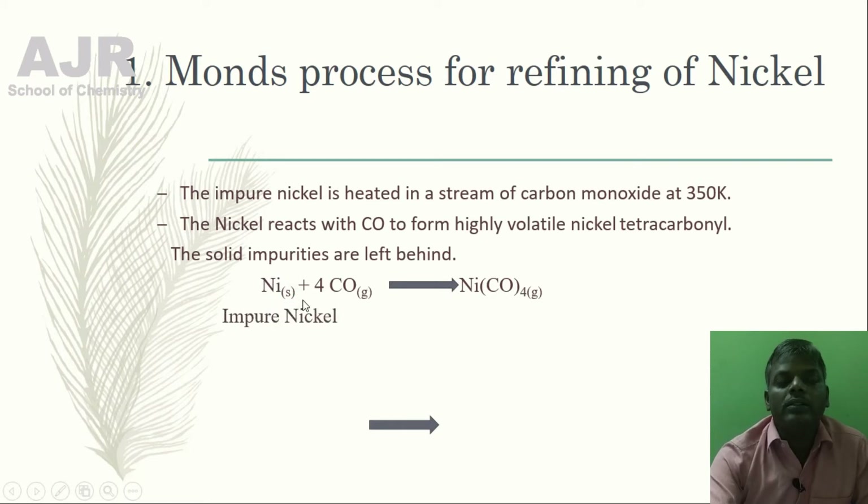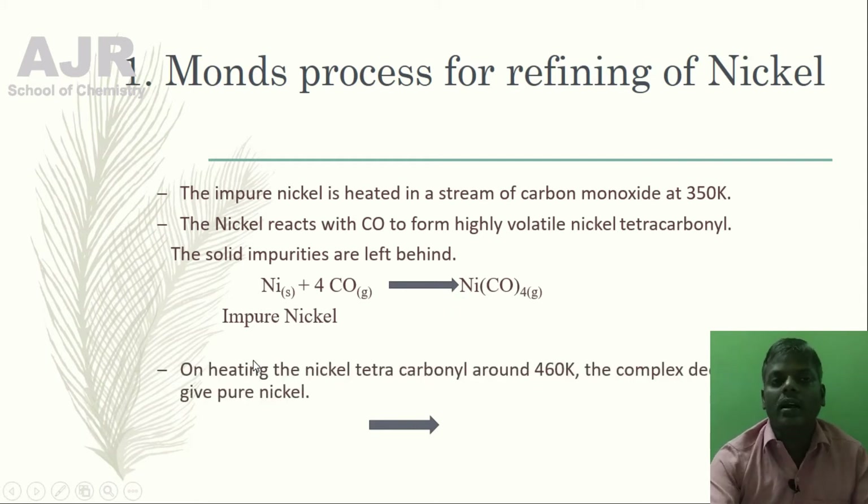The impure nickel, on reaction with carbon monoxide, forms volatile nickel tetracarbonyl. On heating the nickel tetracarbonyl to around 460 Kelvin, the complex decomposes to give pure nickel metal, which is in a very pure form.